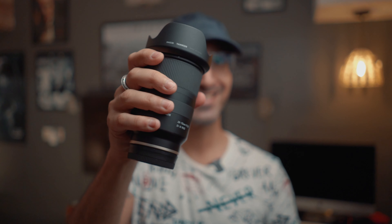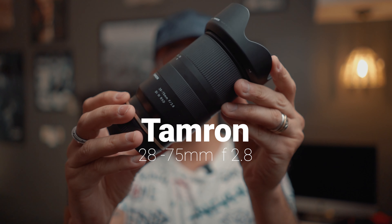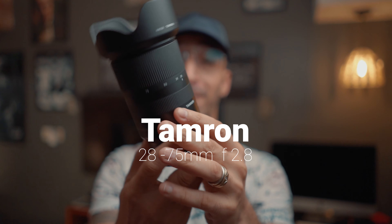Photoshoot with just one lens — the Tamron 28-75 f2.8, a fantastic lens. I clicked some great pictures and made a great fashion film with this lens. I shot with my friend Roshni Chopra, so let's go and shoot. For those who don't know me, I'm Aris — I'll see you after the shoot.